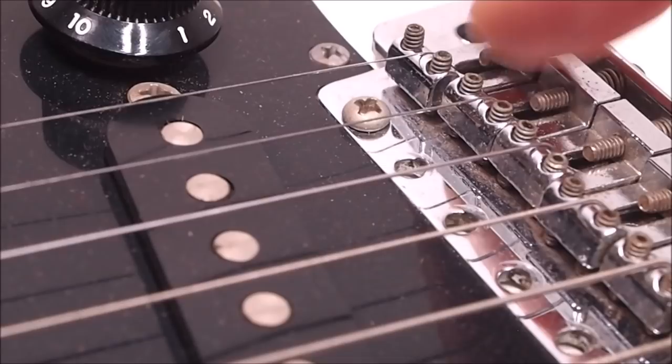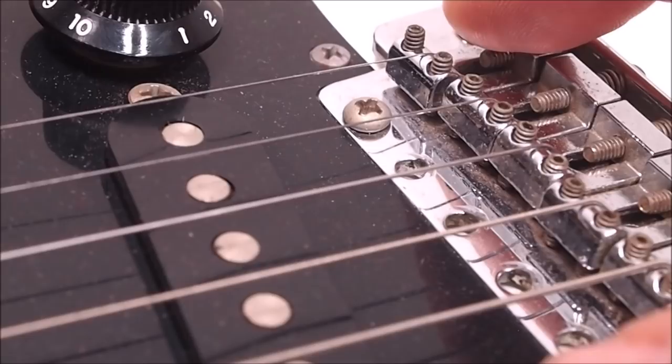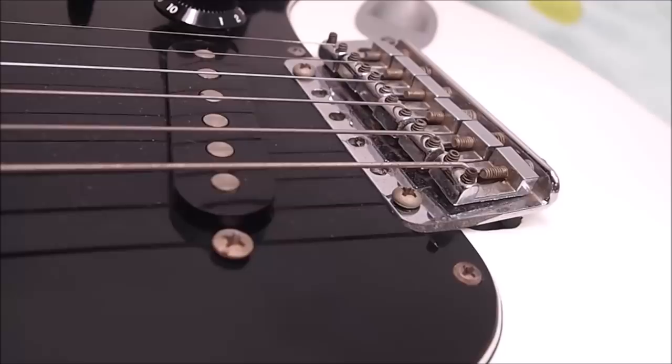These saddles are essentially lying flat on the deck of the bridge, which is not a normal condition — especially when coupled with the very high action I just measured. That usually means the neck has come forward somehow and we'll have to readjust the neck angle by putting a shim in the neck pocket. Or sometimes the truss rod will be so loose that over time string tension has bowed the neck forward an inordinate amount and we'll have to find a way of straightening it.